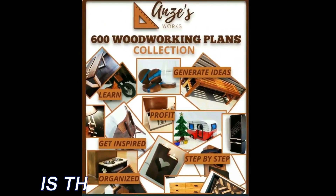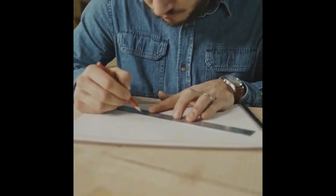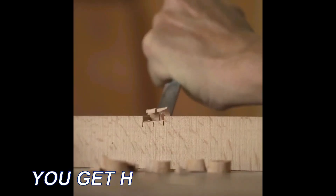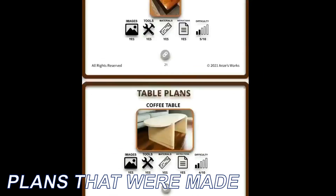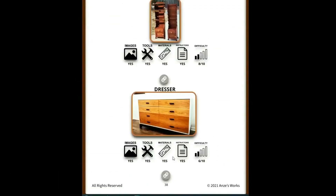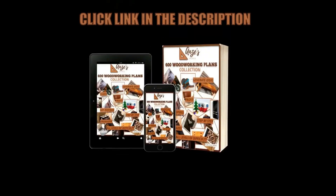600 Woodworking Plans is the ultimate collection of detailed, image-supported, step-by-step instructions for the creation of 600 different wooden products. You get highly organized and informative woodworking plans made to serve fellow woodworkers in the best way possible. Visit our website by clicking on the link in the description of this video to find out more about our project.